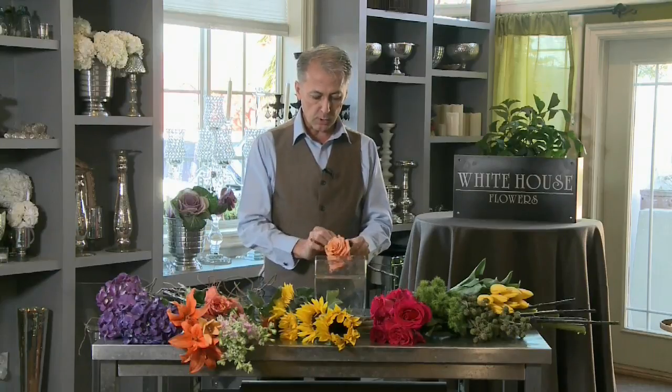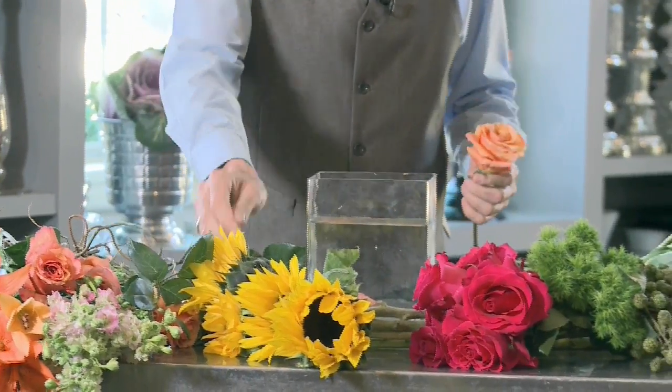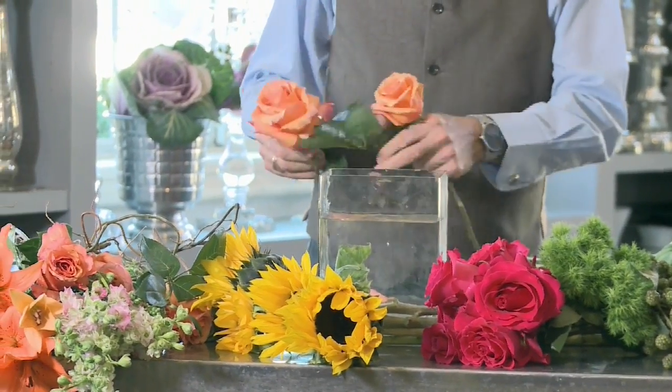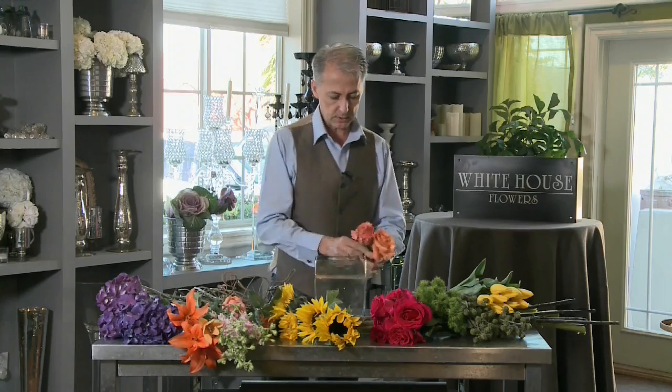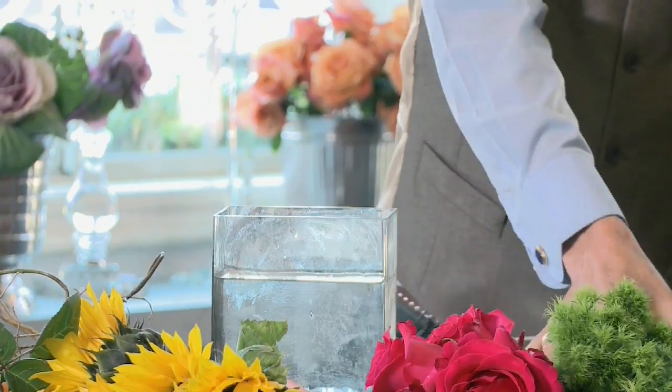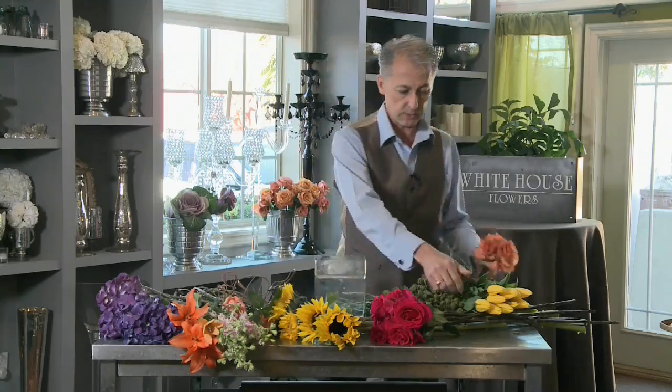On your flowers, you want to make sure you're always picking off the shade petals that are on the outside — they're actually the ones that protect it. What I'm going to do is make a little arrangement. We're going to take our flowers, basically make a bouquet in your hand, and then cut it and put it in the vase.